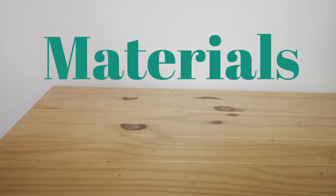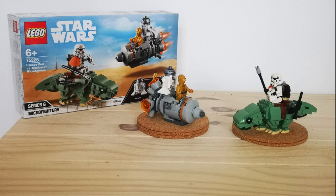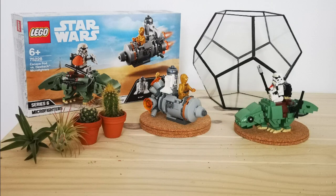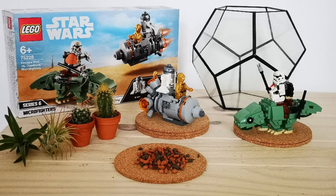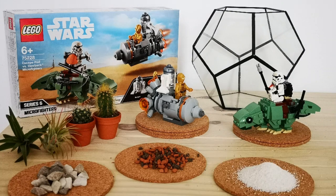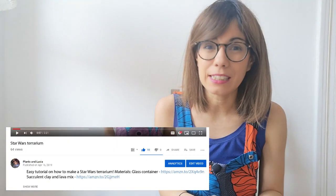To make your Star Wars Terrarium you will need Star Wars Lego figurines, a glass container of your choice, two mini cacti and two air plants of your choice, clay and lava stone mixture for your succulents, some small rocks for decoration, and white sand. All of the materials that we're using here I'll put in the description below so it is easy for you to find them.